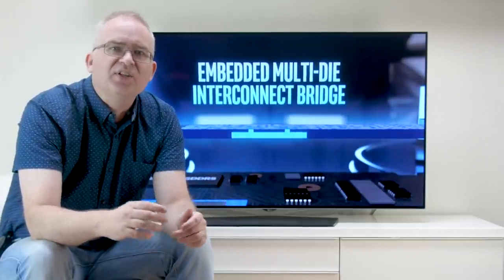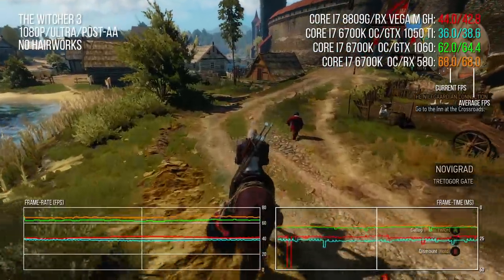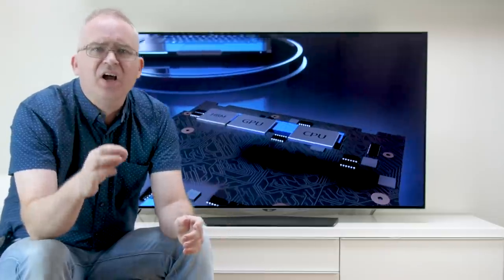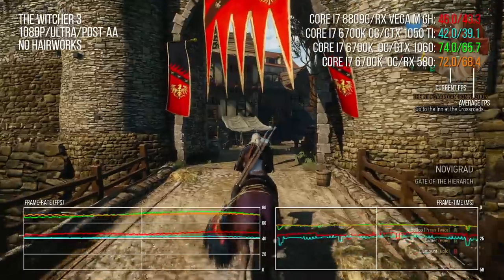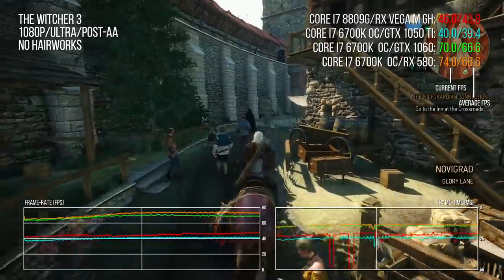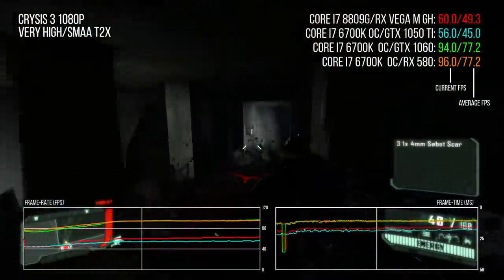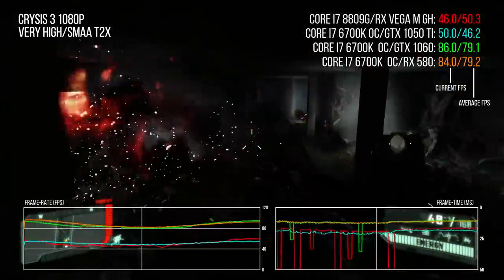We'll round off the standard performance tests with a look at The Witcher 3. Again it's more like GTX 1050 Ti than anything else we're testing. But this test hammers the CPU and system memory bandwidth. The NUC only has 2400 MHz DDR4, and the beginning area of the bench seems more prone to stutter because of that. I saw similar stuttering issues in Crysis 3 too. By and large it's still faster than GTX 1050 Ti — 12% faster overall — but background streaming may be hitting CPU and memory bandwidth harder than on my standard desktop system.